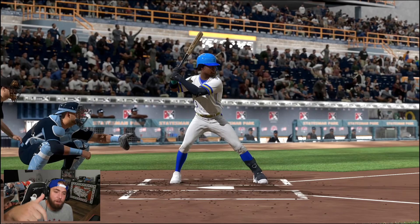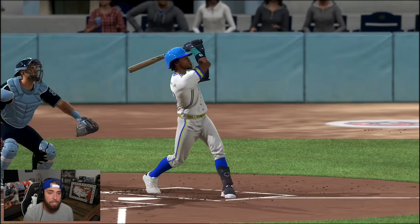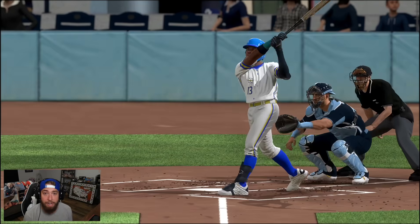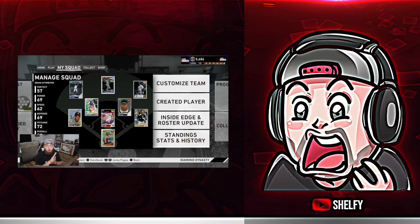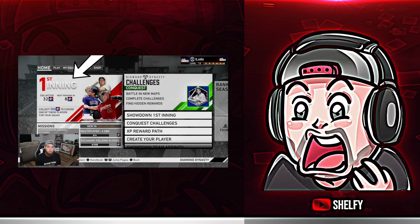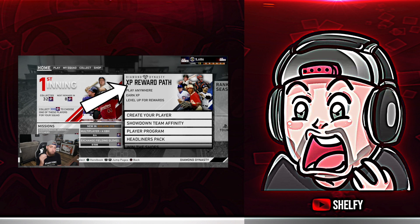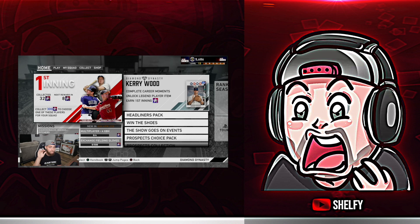If you guys enjoyed this video, hit that thumbs up and let me know in the comments. I'll do some more IRL pack and plays in the future for sure. Go check out Breaking Company — their link is in the description box. I may even be doing some giveaways for their break codes. The two things you need to pay most attention to if you're not spending money on Diamond Dynasty are the inning programs and the XP reward path. The XP reward path is going to give you so much free stuff, including 99 overalls, the more that you grind.